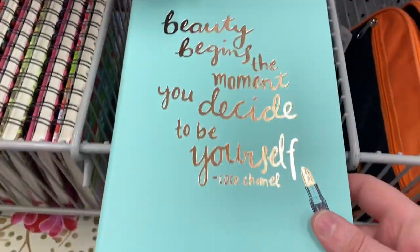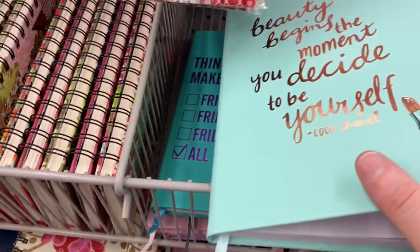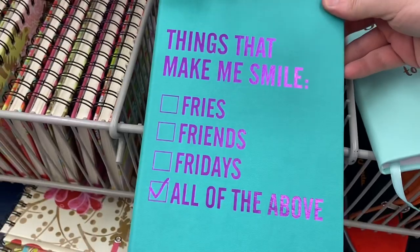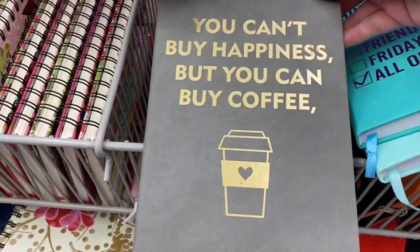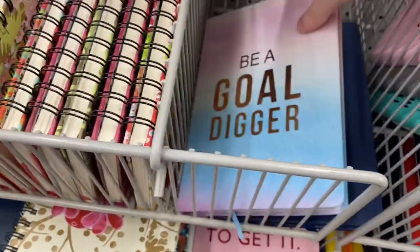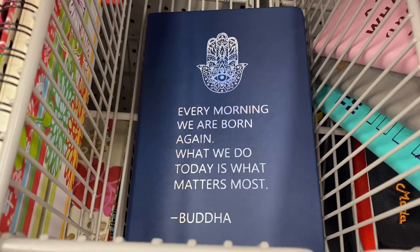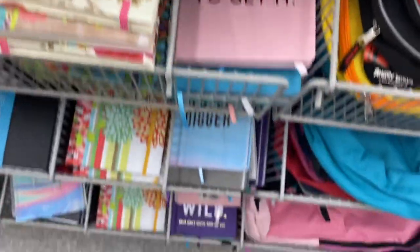So they are a lined notebook and they are for $3.50. They had this one — 'Things that make me smile: fries, Fridays, friends. All of the above.' And another one: 'You can't buy happiness, but you can buy coffee — that's true.' 'Ask for what you want and be prepared to get it. Be a gold digger.' And 'Every morning we are born again. What we do today is what matters most.' And they had another fun one — it says 'wild, but only until 9 p.m. or so.' Lots of great options for notebooks.